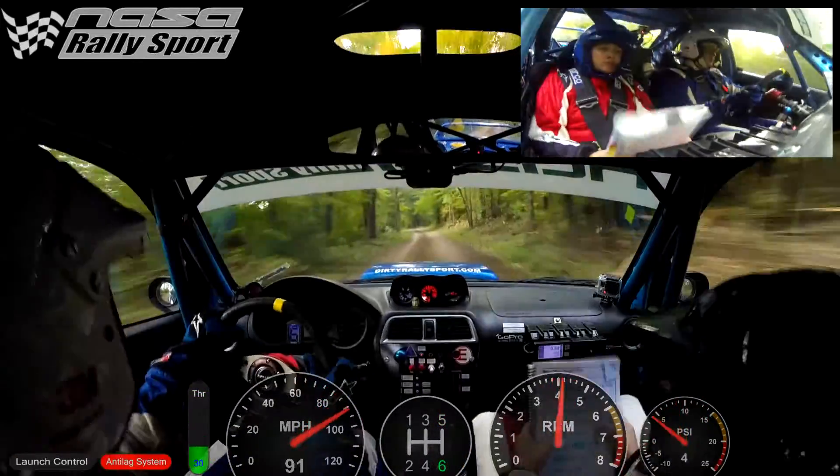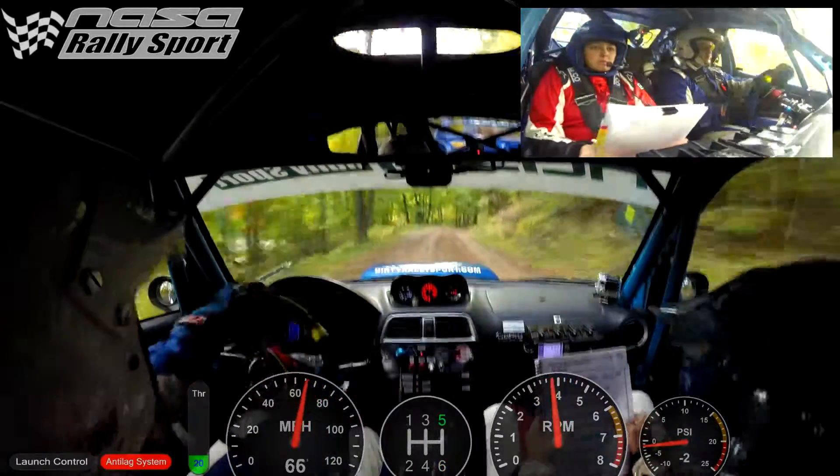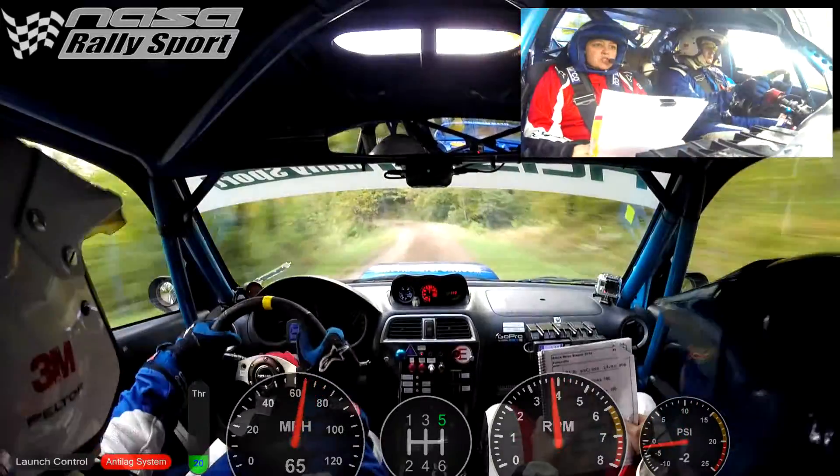Right five plus, 100. Left five opens over crest, 70. Stay left over crest, 100.